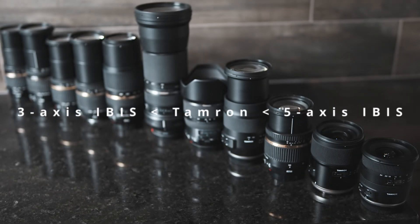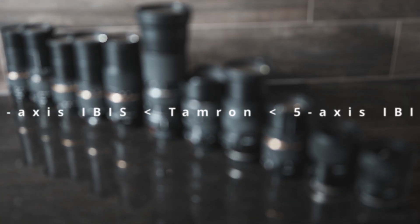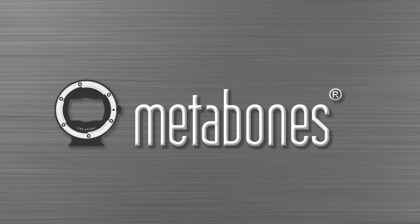If you have Tamron, even though no Tamron lens reaches full 5-axis potential because of the inaccurate lens metadata they return, Metabones is still able to get a level of performance from them that is much better than 3-axis.